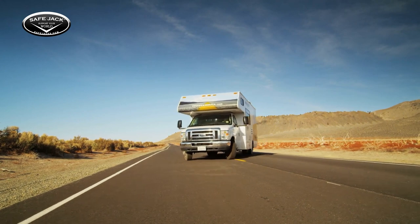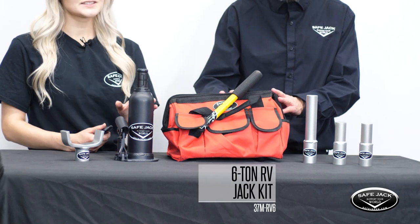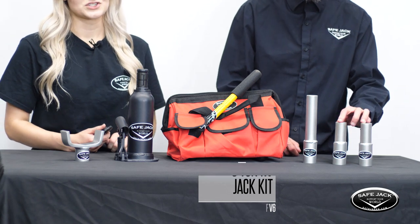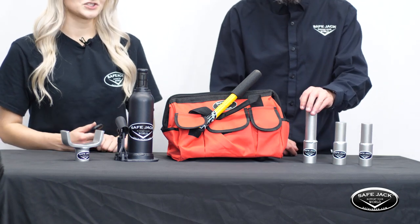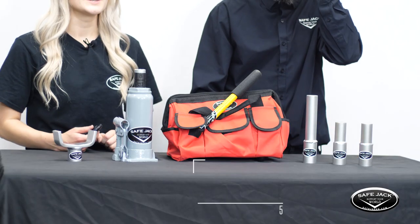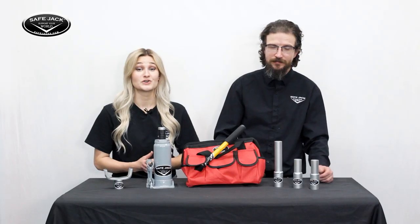We've specifically tailored some of our kits to fit RV needs and specifications. This is our 6-ton RV Jack Kit — it's suitable for RVs up to 24,000 pounds and has a lift range of 8¾ inches to 26 inches. This kit includes a heavy duty SafeJack canvas bag, a 6-ton bottle jack, a 6-ton extension screw collar, two 3-inch bottle jack extensions, a 6-inch bottle jack extension, and a 3-inch universal lift pad. This is our 8-ton RV Jack Kit — it features all the same components as the 6-ton RV Jack Kit and has a similar lift range, but it's suitable for RVs from 24,000 pounds to 32,000 pounds.